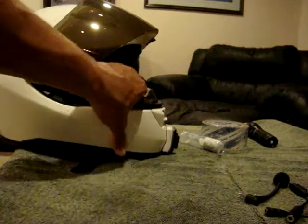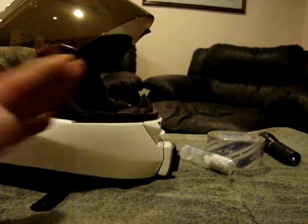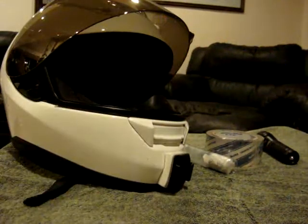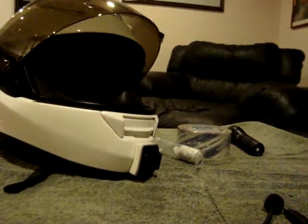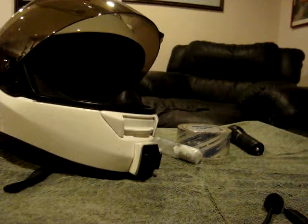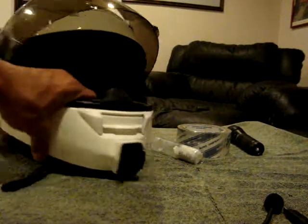Basically, the problem you have is if you're trying to use just the curved mount or the flat mount, it only bites at about 40 percent, and that wasn't going to be good enough for me. So I decided to make my own mount, through the idea of a gentleman on YouTube — I'll give him credit in the description.